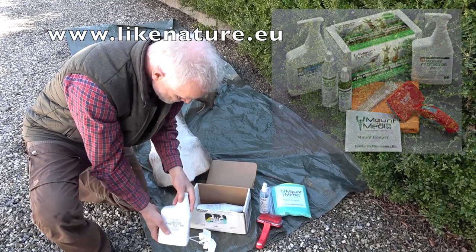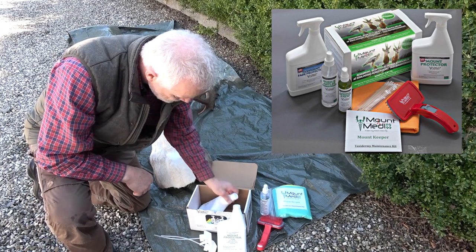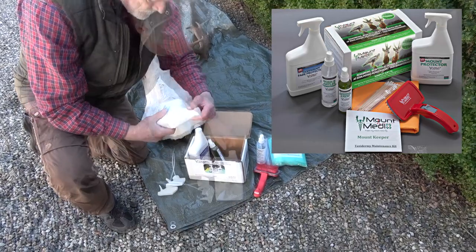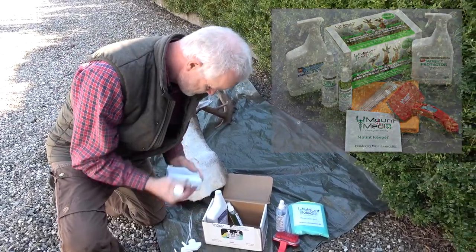It is advisable to buy a complete set of products, a so-called Mount Keeper Set. Here you have all the products you need. In the set are four different products, plus absorbent microfiber cloths, cotton swabs and a grooming brush. The set is available in small and medium size.